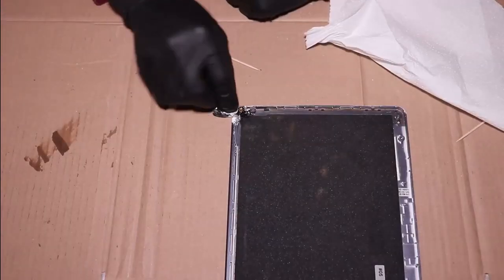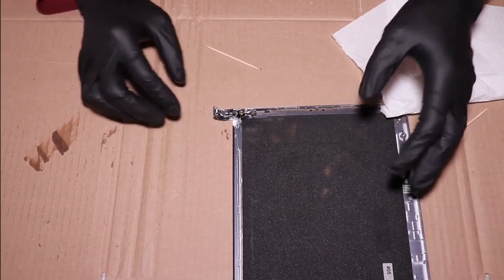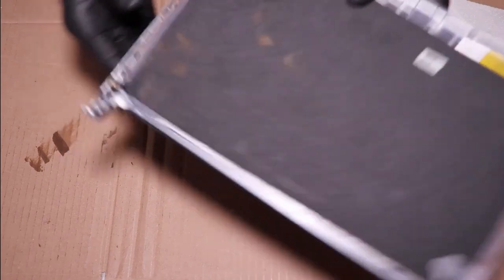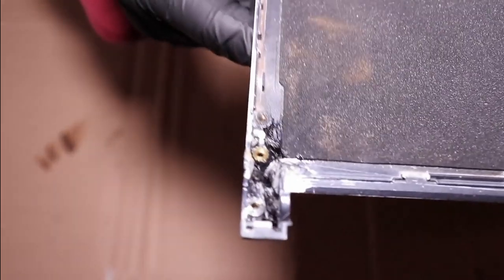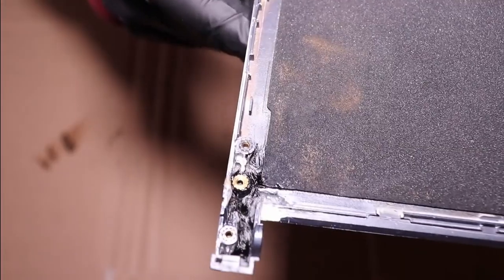After I use all the carbon fiber to fill up the void, I take a napkin to absorb as much resin as I can and also press down the fibers to compact them. This way I will make sure the repair is strong. It's looking quite okay in my opinion. Now I will let it cure overnight.